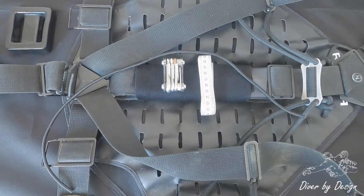Hi guys, today I'm going to show you just a couple of options for attaching weights to a harness. This is actually the Razor 2.5 harness, so one of the methods is exclusive to the Razor, but everything else is adaptable to every unit.